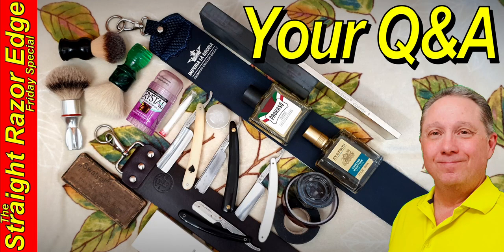Welcome to your Straight Razor Edge Friday special, How to Start Straight Razor Shaving Series, Most Asked Questions for You. Eric here with Adventures in Wet Shaving and welcome back. It's good to see you. My one word is heart and I put my heart into everything I do, and I believe every time you shave with a straight razor you're getting a better shave. Let's look at your most asked questions starting right now.